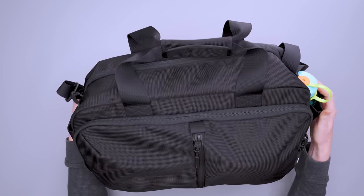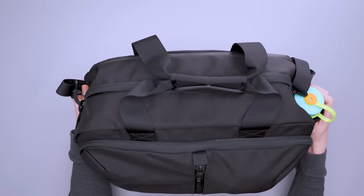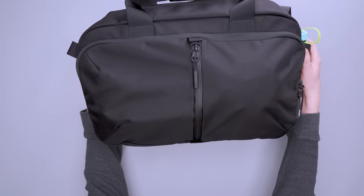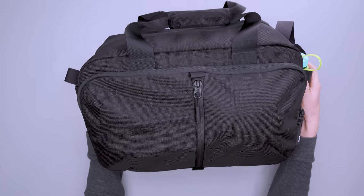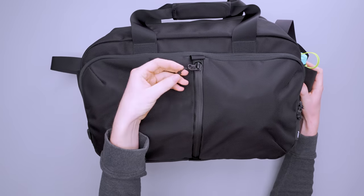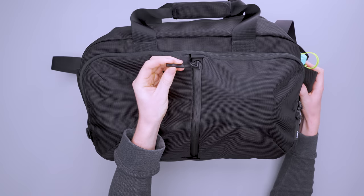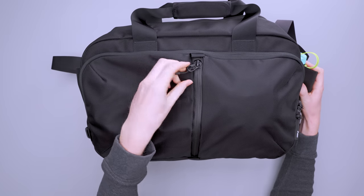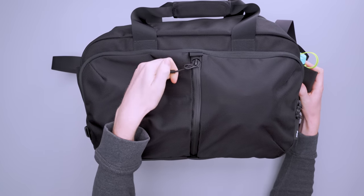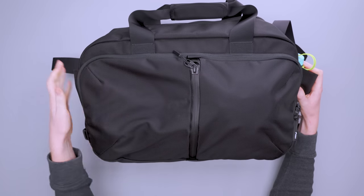Throughout this pack we have a bunch of different kinds of zipper tracks, but they're all from YKK. Each zipper has a different job and we'll get into each of those as we go through the different pockets. We've got these pretty basic pulls — just a little bit of material with a hard plastic end that gives you something to grab onto, and even if it's raining you can stick your nail down and get a good grip.